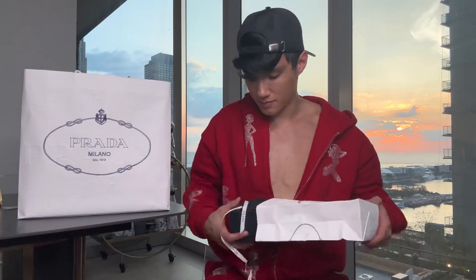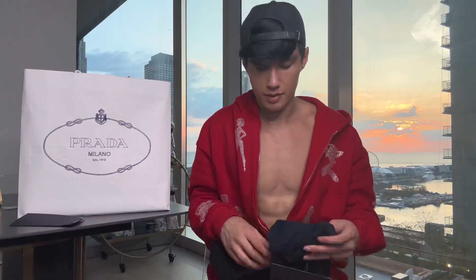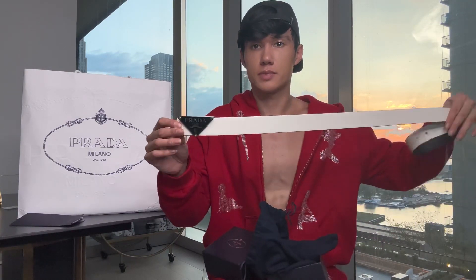I'll start with the little one. It's a dildo! Now it's a belt — a white belt with the triangle buckle.